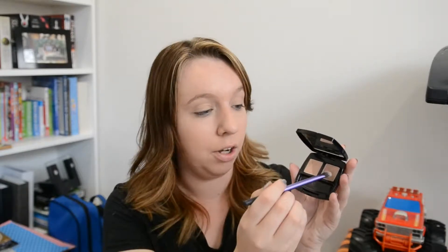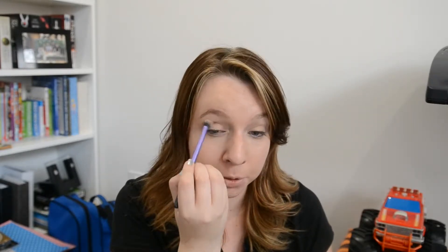I'm just going to put that over the lid and all the way up to the eyebrow. Next, I'm going to take that iced coffee colour and run that through the socket. All of Avon's eyeshadows are really buildable, so you can start with a small amount and build it up as dark or as light as you want it to be.